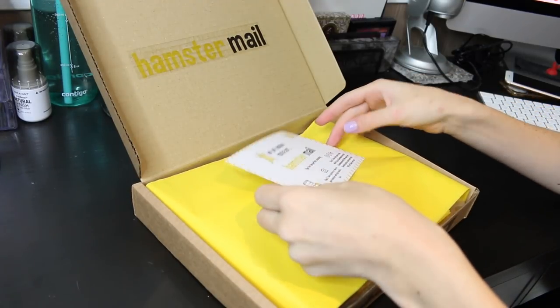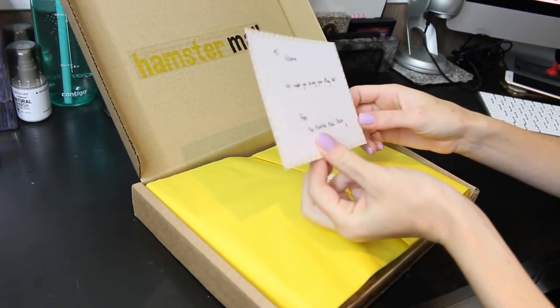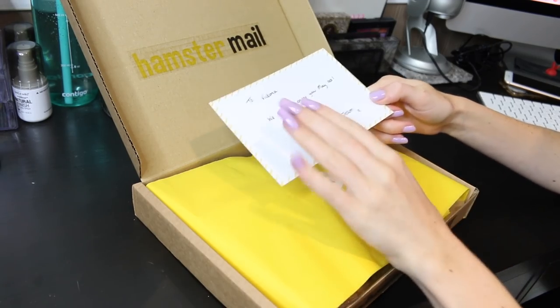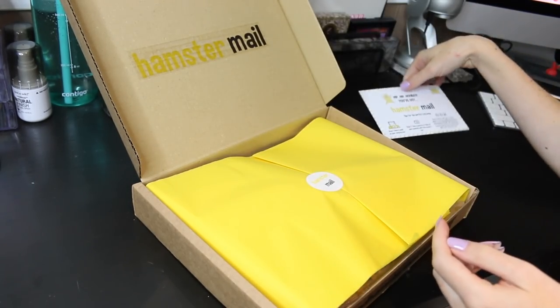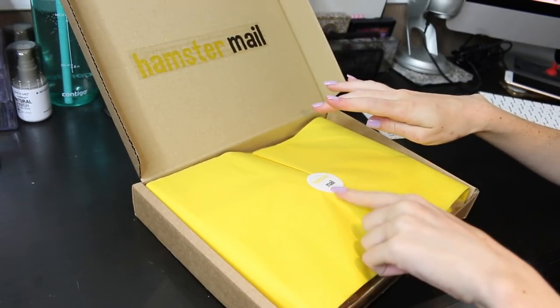The first thing I see in the box is the little card that you get — mine just says 'To Victoria, we hope you enjoy your May box, from the Hamster Mail team.' There is also the really cute yellow paper with the Hamster Mail sticker.